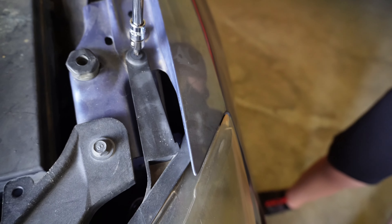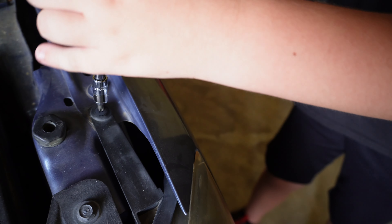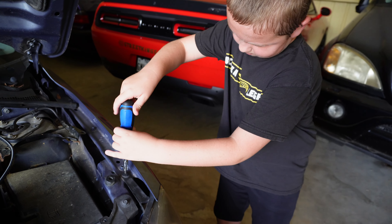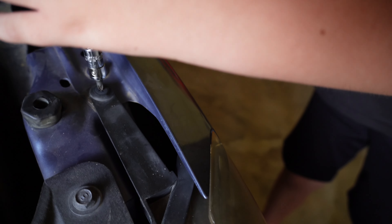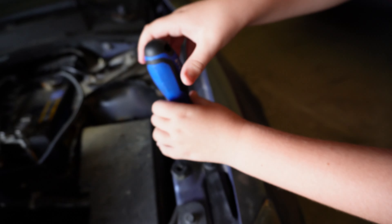Alright, we're ready. We're gonna be pulling this first screw out. Start them young, guys, start them young. Doesn't look like it's moving — here, you hold this.